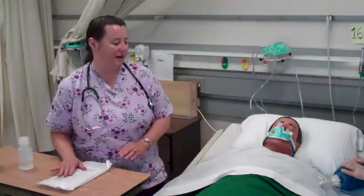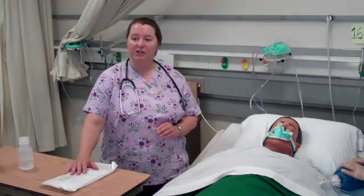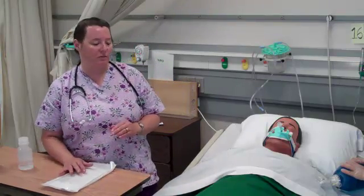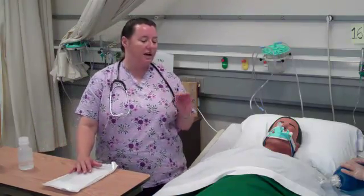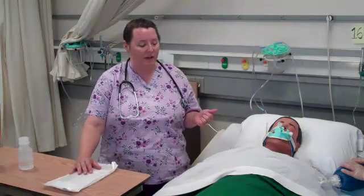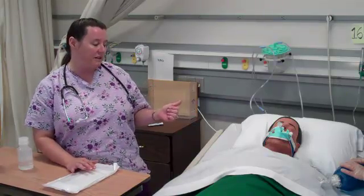We're going to be doing a demonstration on endotracheal suctioning. This is an invasive procedure, and we need to make sure that we have a doctor's order. Most times an endotracheal patient is in the ICU and you have standing orders available to you for intermittent suctioning if the patient's condition warrants it.